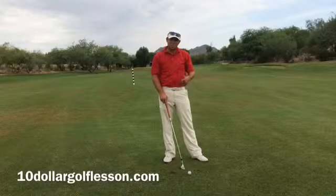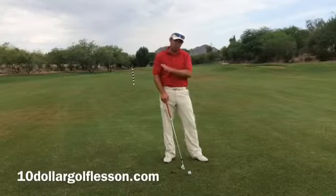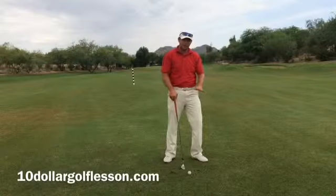When we're hitting a wedge or a pitch shot, we want the club to bottom out in front of the ball.